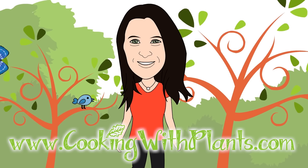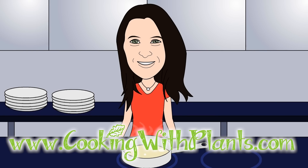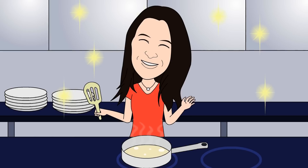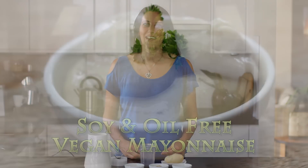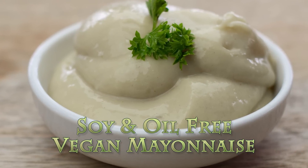Hi everyone, it's Anya from Cooking with Plants, and today I'm making a soy and oil free vegan mayonnaise. So let's get started.